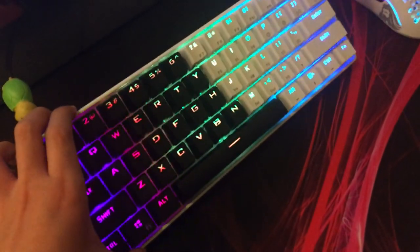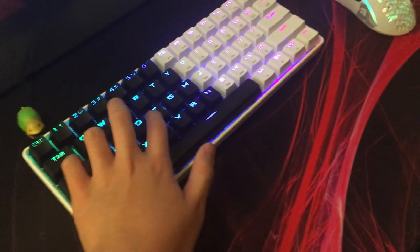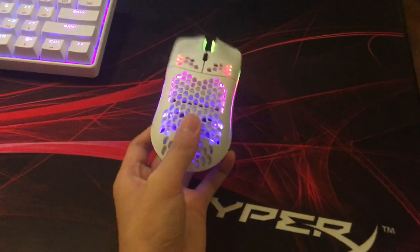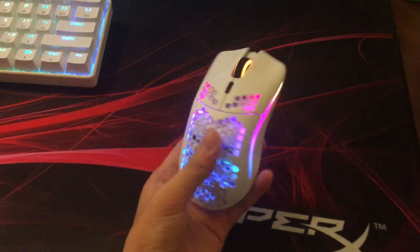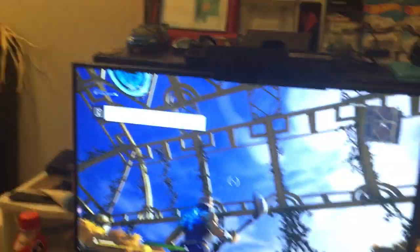Here's my keyboard. I swapped the keycaps for my red colorway. This is the GK61 with black switches. Here is the Glorious Model O that I recently unboxed. And whoever's inviting me right now, sorry, I can't play right now — I'm doing a setup video.